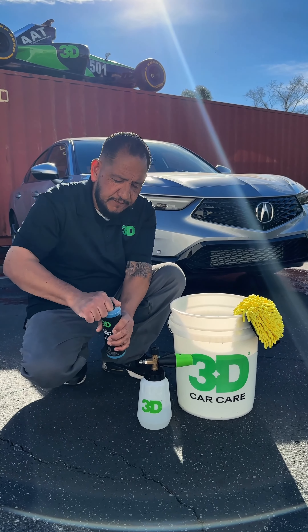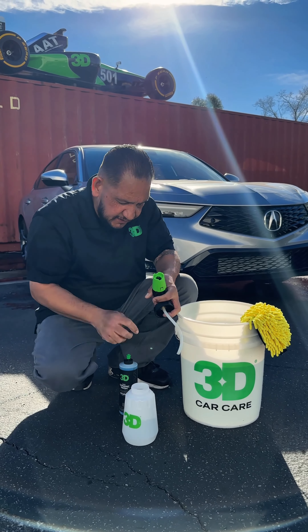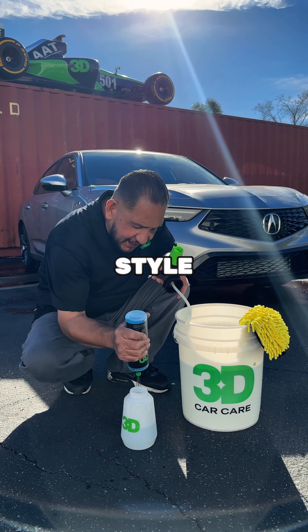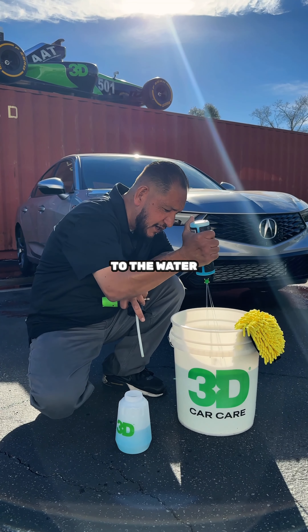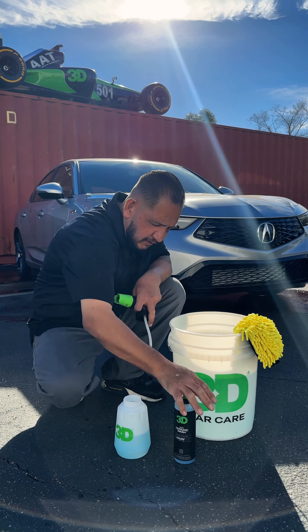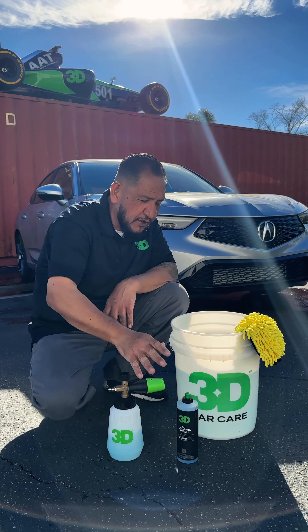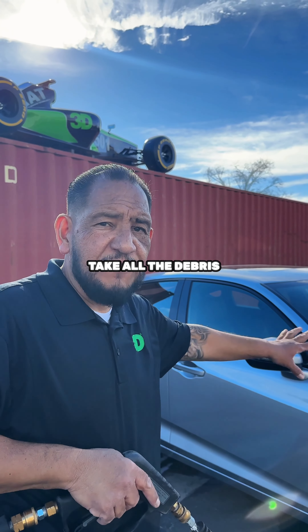So now let's get ready to put the soap inside our foamer and our bucket. We're going to use a foamer first. This is going to be like our two-bucket method system, 3D style. And then we're going to add some to the water. We're going to foam it up first, rinse it, and then we're going to wash it with our bucket. First, we're going to rinse and take all the debris off of the surface.